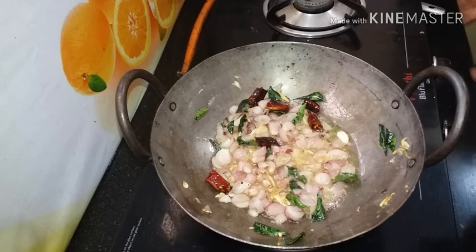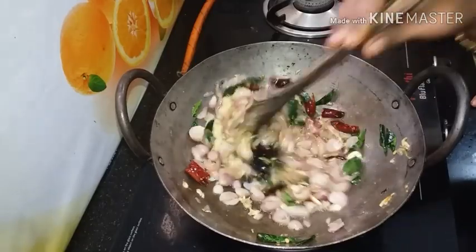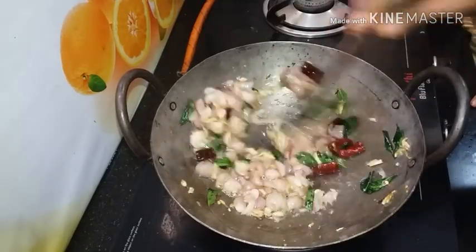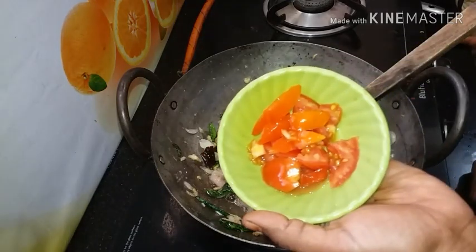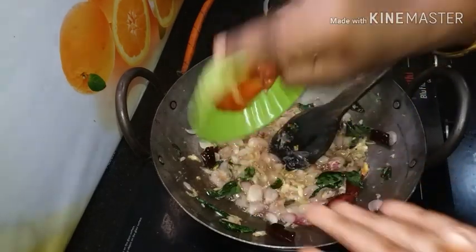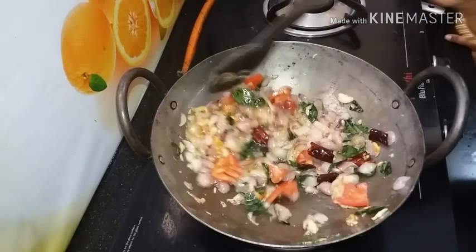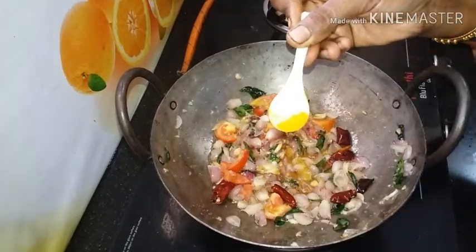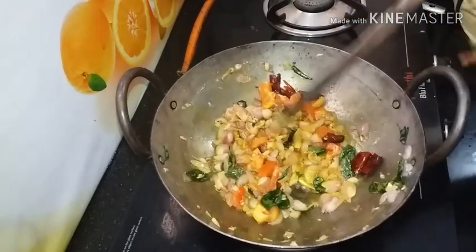Now, we add ginger paste in the pan. Pour ginger paste — a small tablespoon of ginger paste — and add 1 tablespoon of garlic paste.